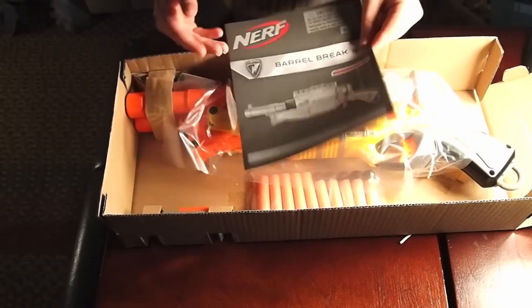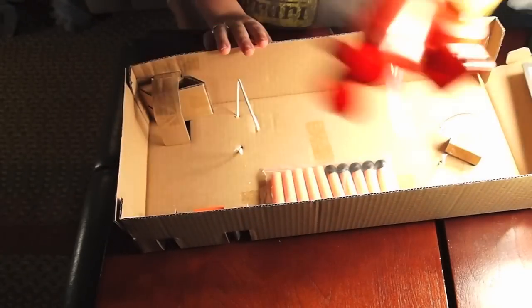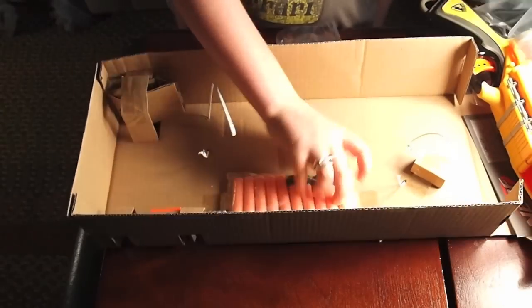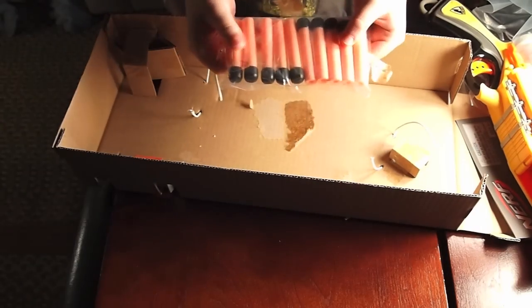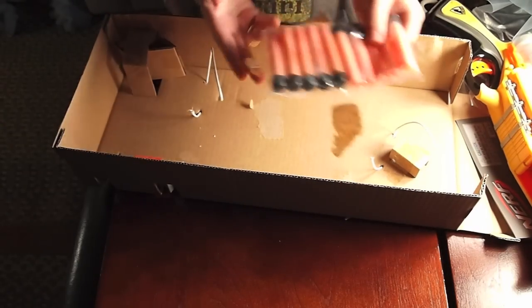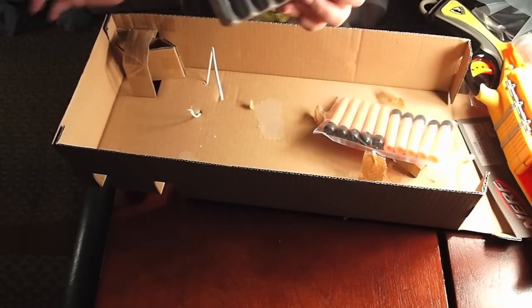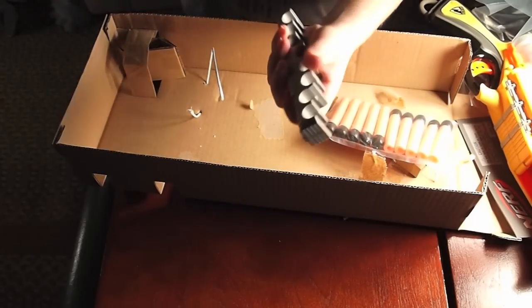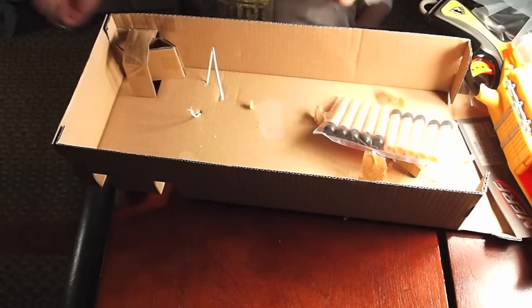Out of the box, we have instructions, then the gun here, bullets — it comes with tin whistler tips — then the rail you put your bullets on so you can reload pretty fast. You can see it right there.